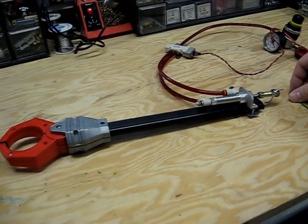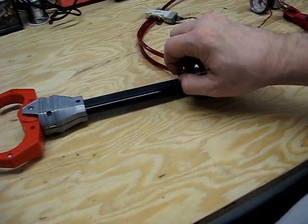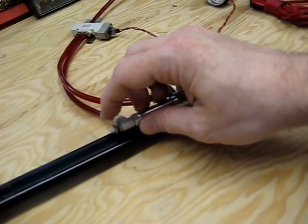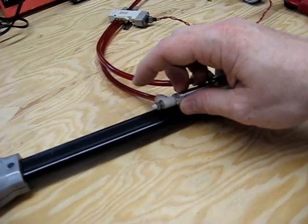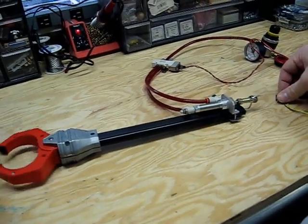Try adjusting how the air comes in and out to make it a little quicker in both. There's also a little silver lock ring — once I've found the optimal speed, I can lock that in and make that my default speed for opening and closing.